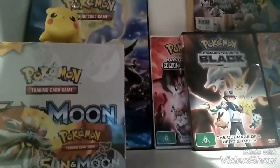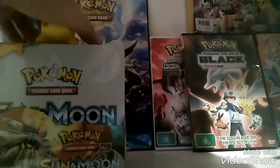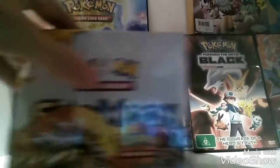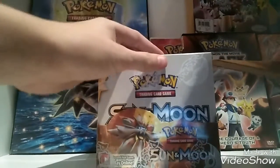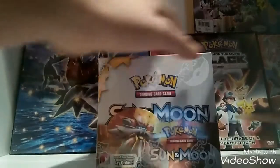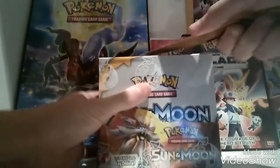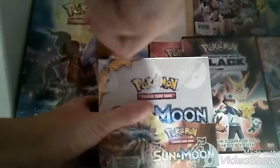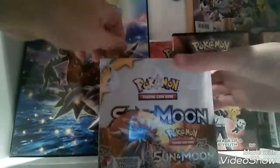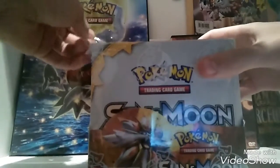Right here we have my brand new Pokemon Sun and Moon box. As you can see — I'll get off picture — here's my pack. I'm going to open it with this letter opener. And it's not working. Okay, there we go. Exciting. Jeez. Ow.